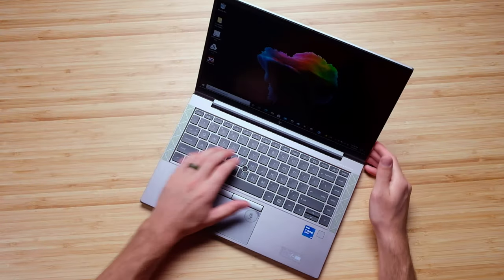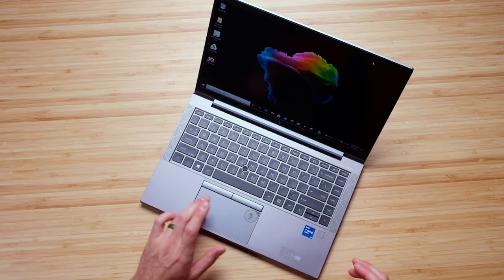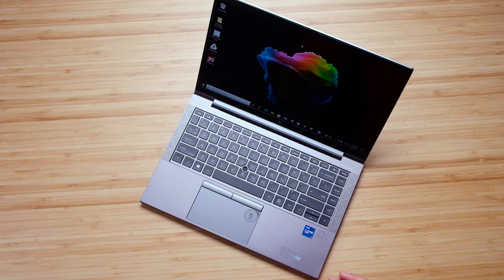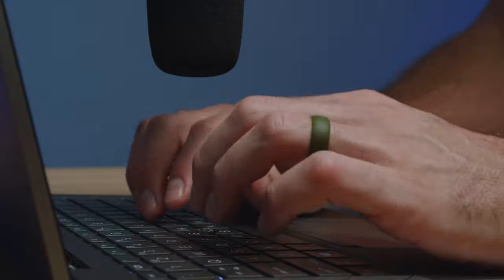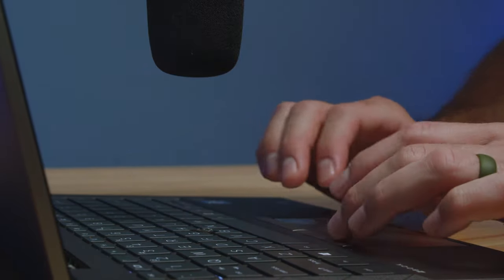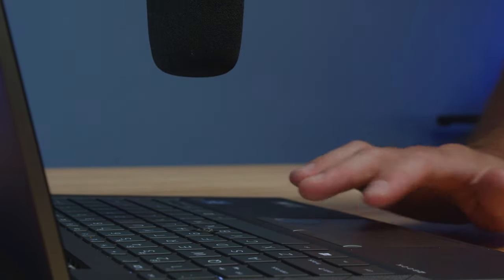Some things that I love about this laptop are the soft touch keyboard that's very quiet, the trackpad which is responsive and quiet as well, as well as these two click buttons, which makes it really nice to nail your left and right click without any issues.